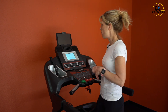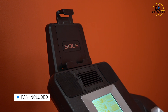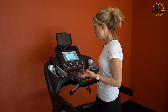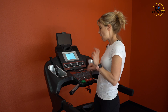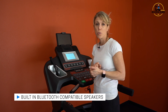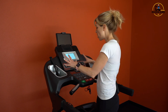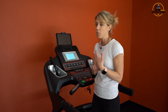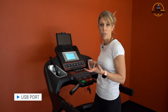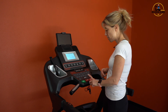The F63 does have a fan at the top — not super powerful, but it's there, and it only has one speed so you just turn it on and off. You can plug in your phone to play through the speakers, or it's Bluetooth compatible so you can play music through the F63 speakers wirelessly. There's no volume control on the console — you just control it on your phone. There's also a USB port on the side so you can charge your phone while working out.